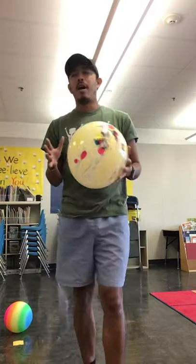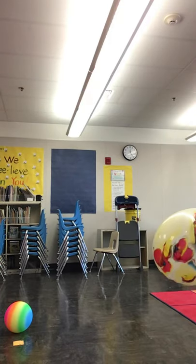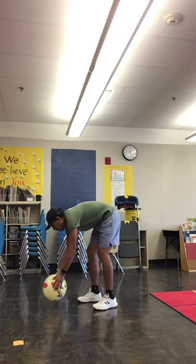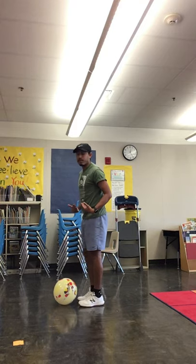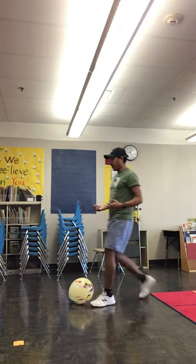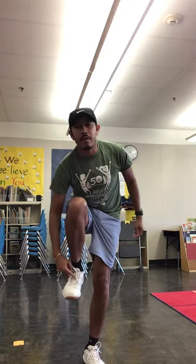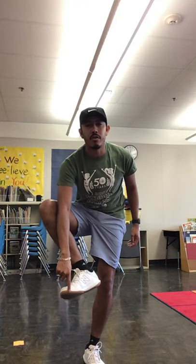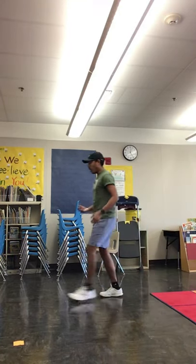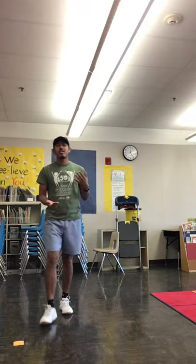Another activity I like, especially if the kiddos don't have a ball, is kicking with the balloon on the floor. Put the balloon on the floor, take a couple steps back, walk towards it, and kick it. We kick using either the shoelace part of the shoe or the inside part of the shoe — those are the two kicking surfaces I want the kiddos to use.